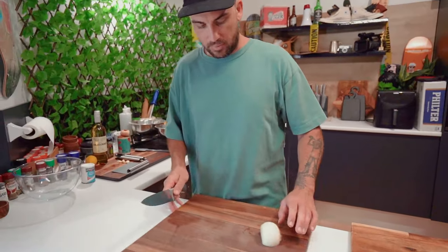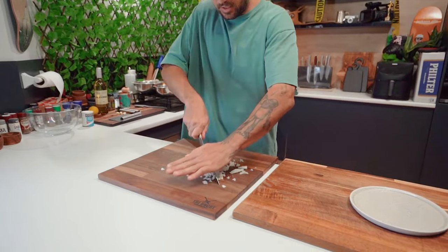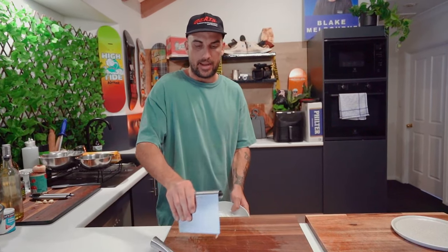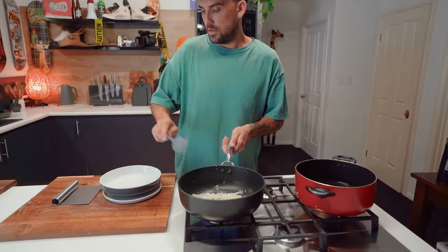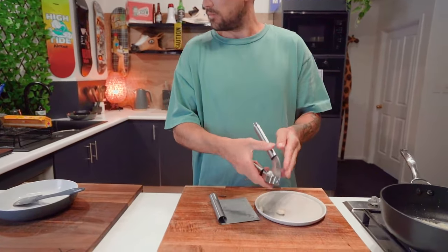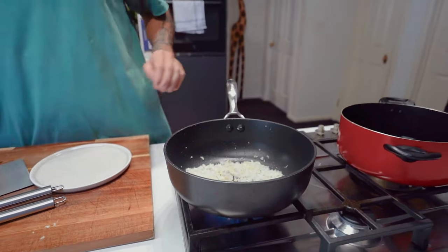Half a brown onion here. We're just going to do a lazy chop of it — just dice this up, it doesn't have to be crazy pretty. Rough chop. Chopped up our onion, chuck that into the pan. Olive oil in. Just a teaspoon and our onion in. A little mix, and some garlic — three cloves, crushed. Give it a mix.